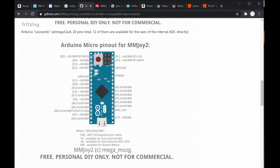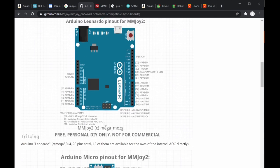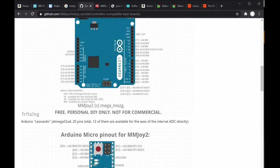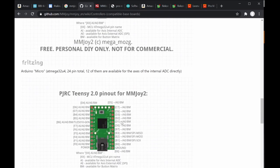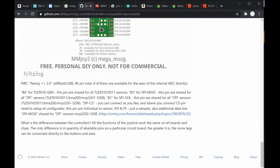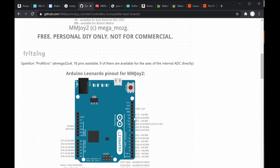The Pro Micro clone is what's commonly used rather than the Arduino Micro clone. You can also use Teensy and other boards. This reference is important — you need to look at pin codes like F7, F6, F5, F4, C7, D6, B7 which correspond to the physical pins on the board.